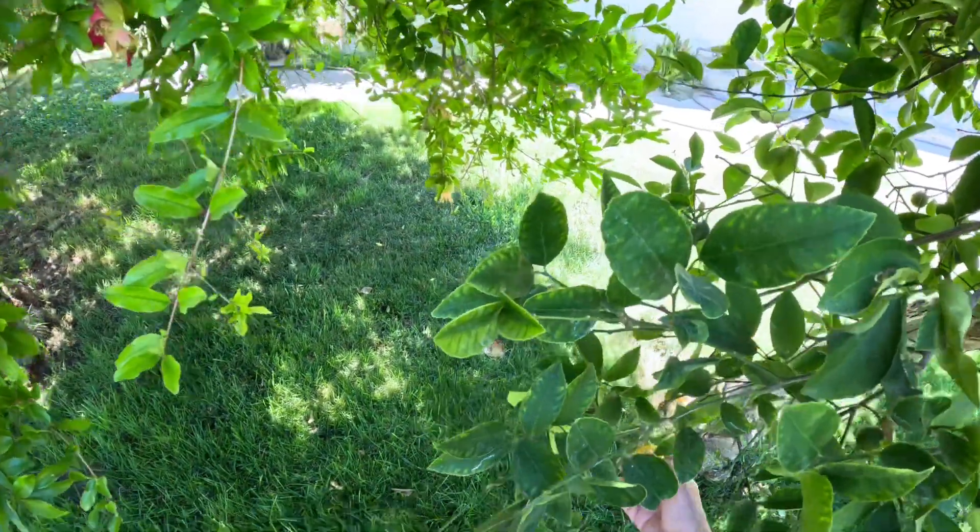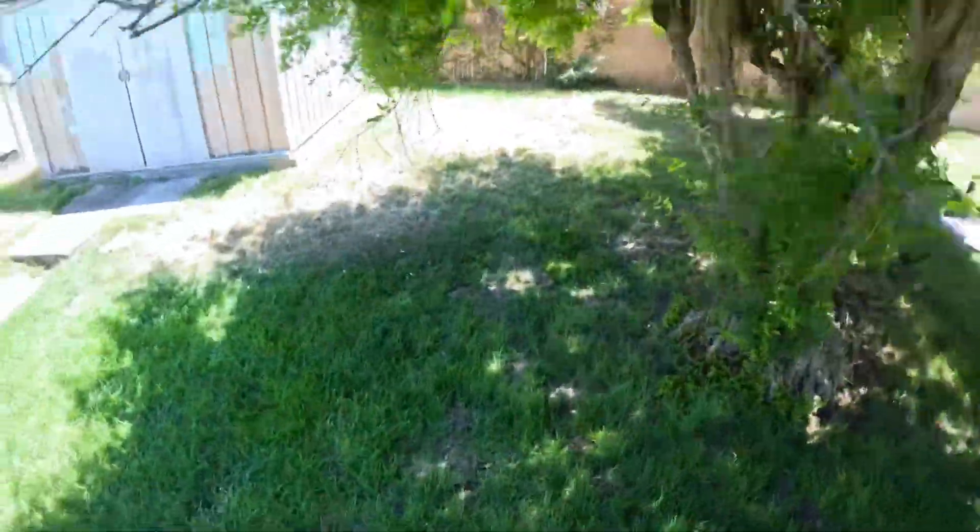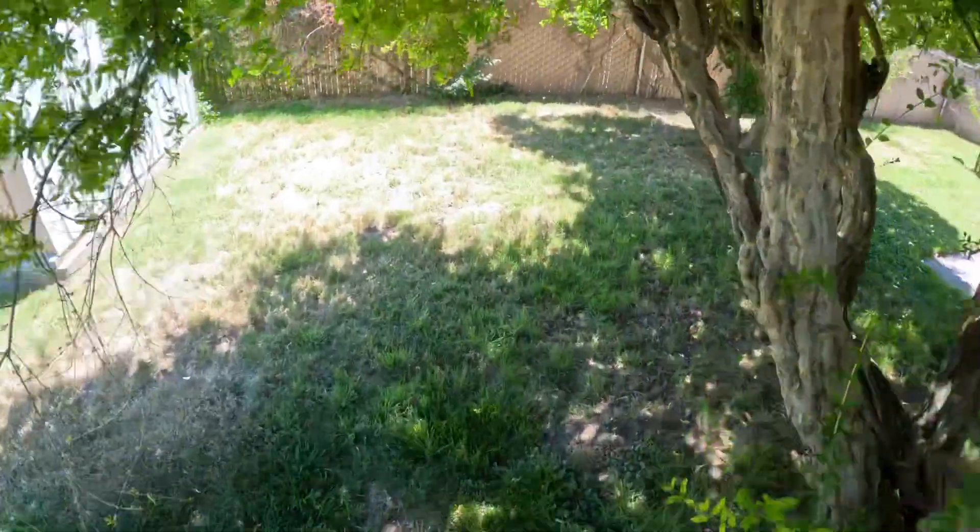This is your pomegranate — it won't start blooming till later. And the lemon trees — you can see those black spots which are a blight, a fungus, and I've got to figure out how to get rid of it.